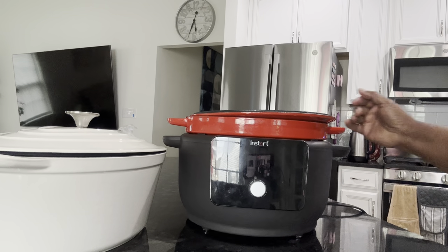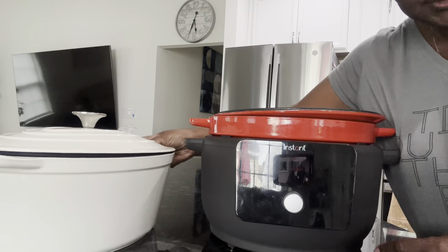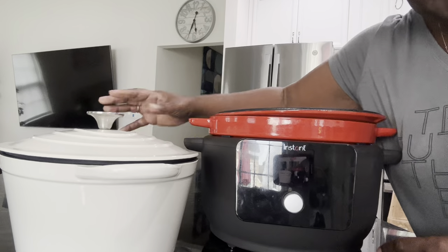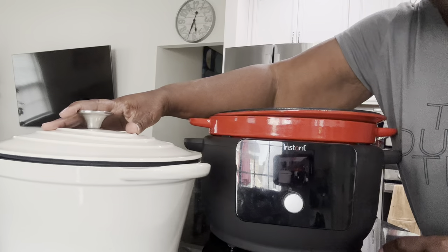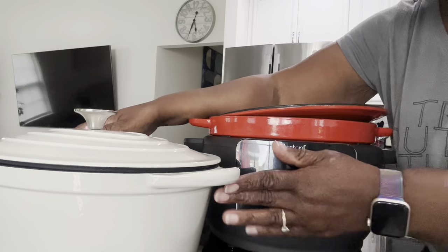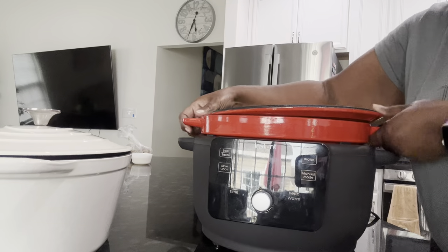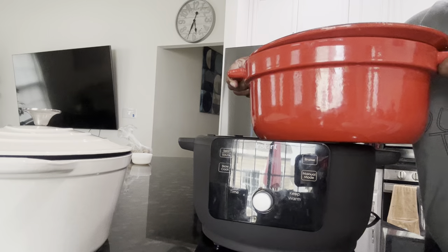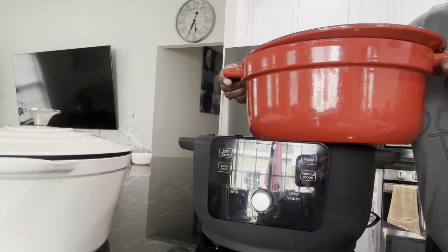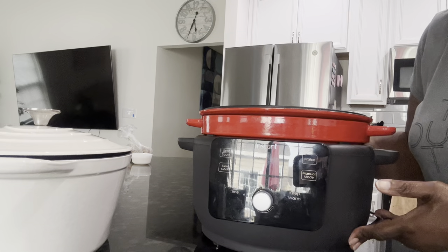Hey everybody, it's Stephanie. I'm here to show you two different Dutch ovens — these are pots. This one you put on the stove, or the stove and put it in the oven. And then this is the electric one right here, which can also go on the stove and be put in the oven, but it will cook right here too.